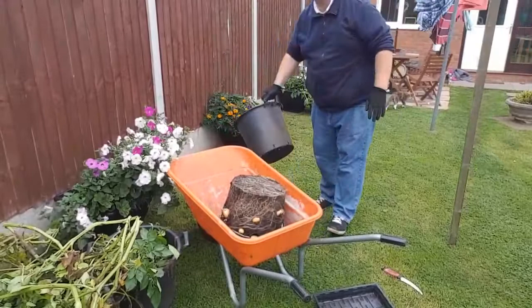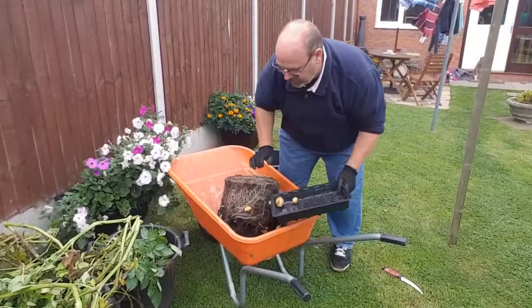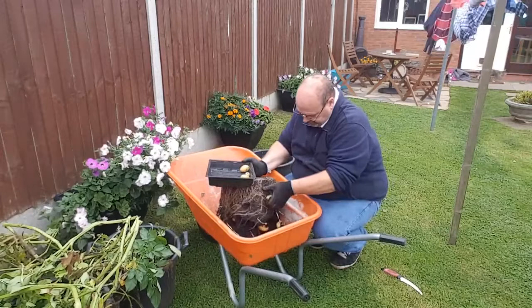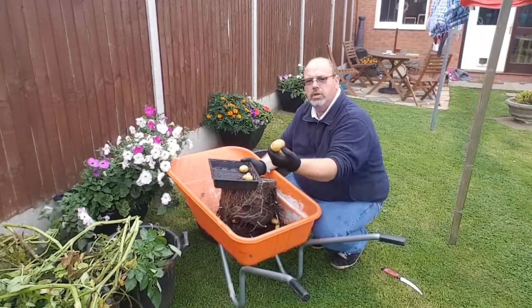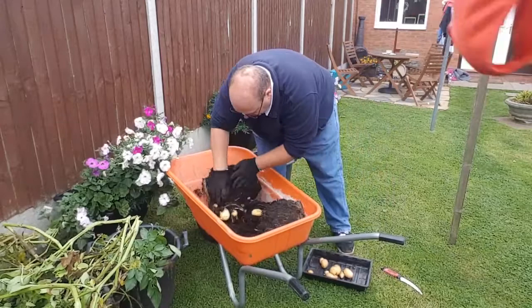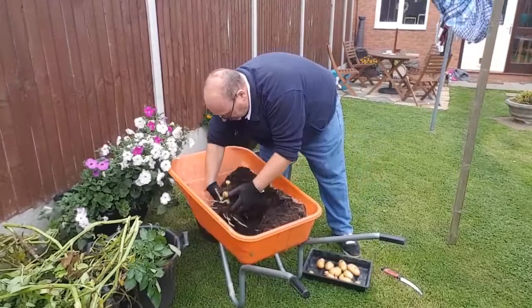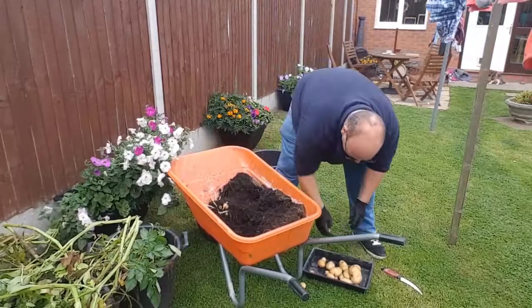So what we'll now do is tip this up — oh, there is potatoes! There's potatoes! Look — look at them! This could be a really good harvest this time folks. Look at that! That's just from the ones falling on the side. Let's break it open and see — oh my word! Look at them folks! God, look at the size of it! This is the best harvest we've ever had out of a pot.